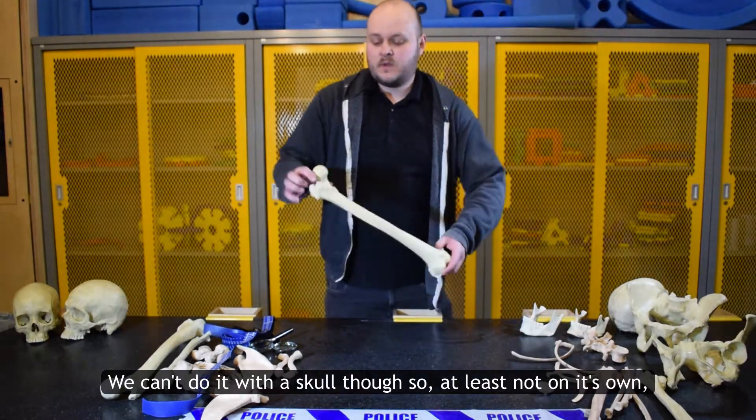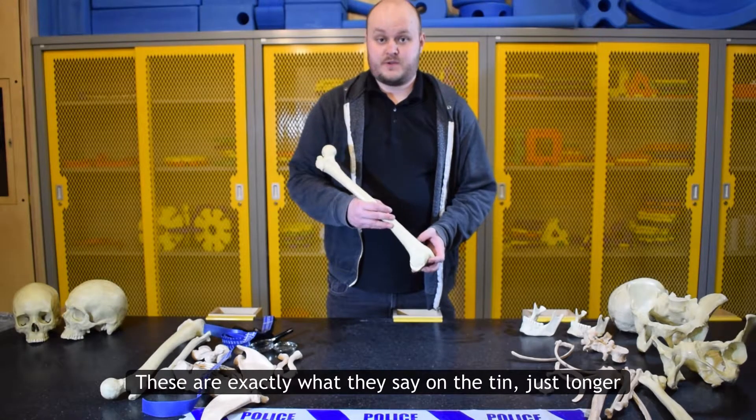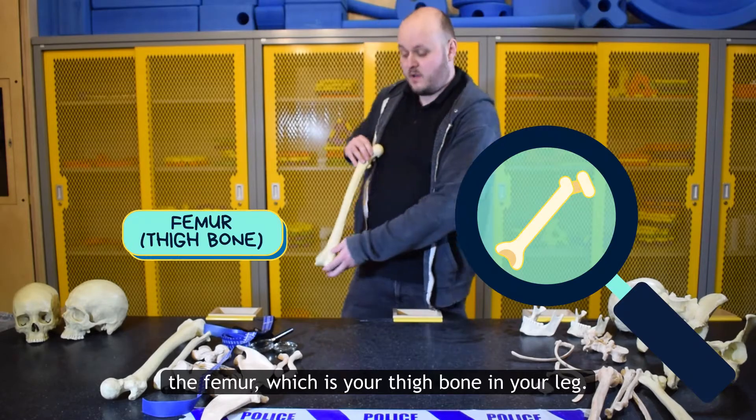We can't do it with the skull though, at least not on its own. A better bone to use would be one of the long bones — these are just longer bones. Things like the humerus in your arm, or in this case the femur, which is your thigh bone in your leg.